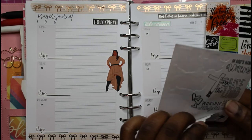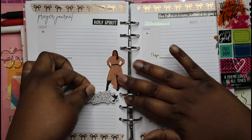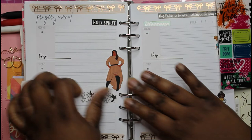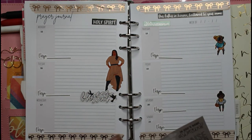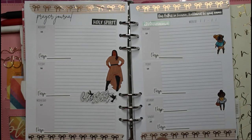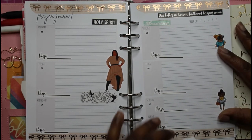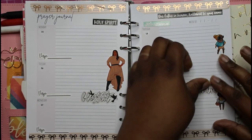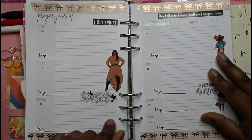'Blessed' — I love this one. I'll put it right here by her. This one says 'In God's name, amen' — I'll put that there. So this is cute; I'm going to use my daily scriptures for this.